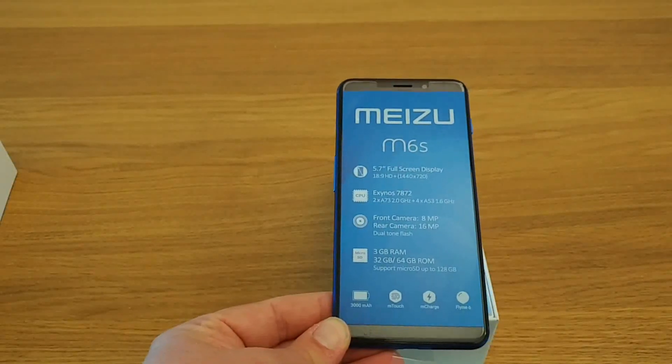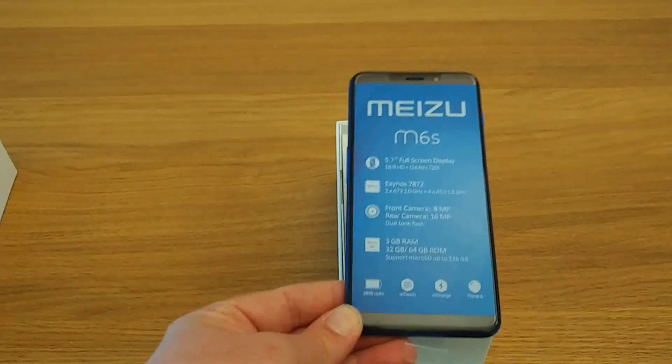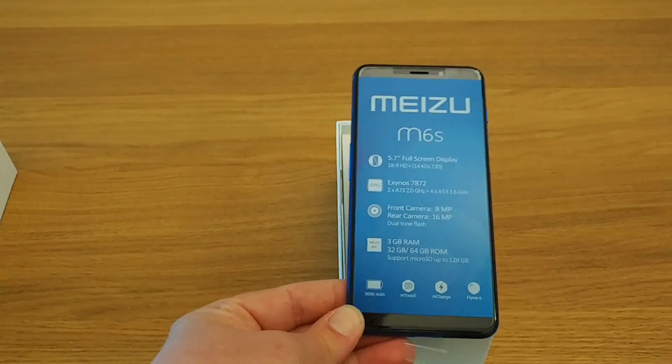This should be updatable to Flyme 7, as we saw announced in Wuzhen, China, recently.